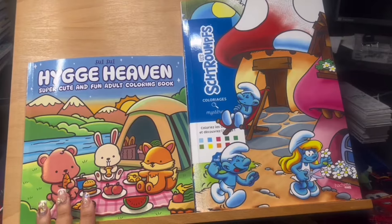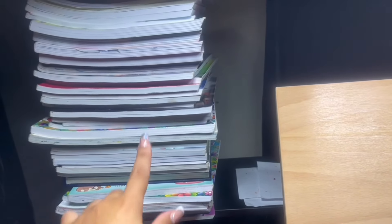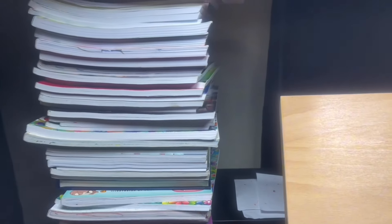Here are some books I have stacked on the side, including my Buddy Color books - pretty much all of these on the bottom - and then the rest are either Disney books or coloring books I want to work through the month. These are the ones I picked out for this month, and I work my way from the top all the way to the bottom.